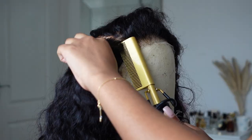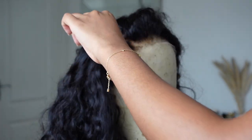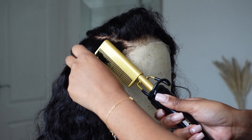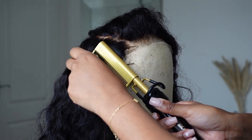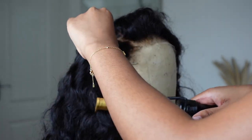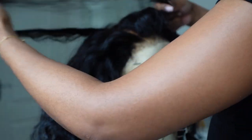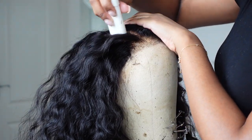I wanted it to lay quite flat on my head — sometimes curly hair can be a bit bulky. So I just went ahead and hot combed the front, like you guys see me do, and that's literally all I did. I put some mousse on it and plucked it a little bit, so it's super self-explanatory. I'm gonna be back once I'm installing it.